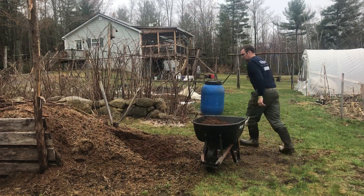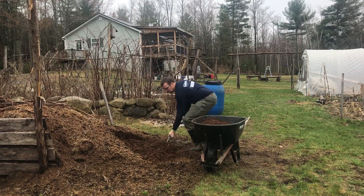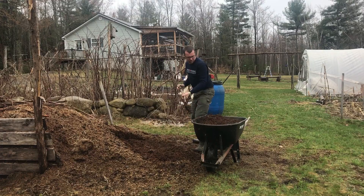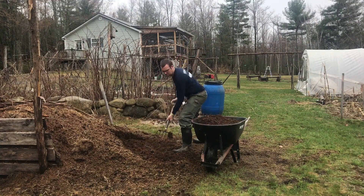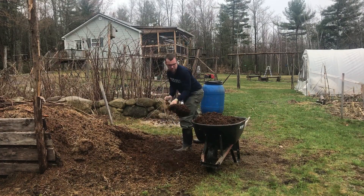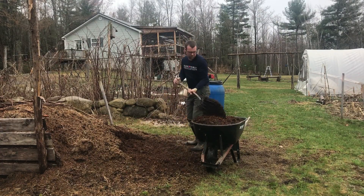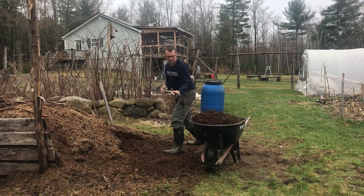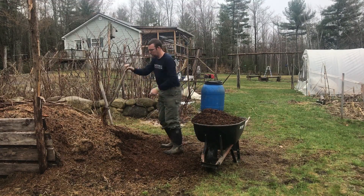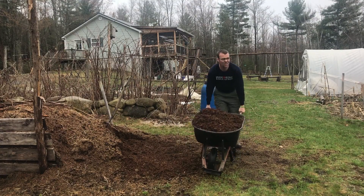Since I have a readily available supply of free — well, except for the time it takes to go get it — horse manure from a nearby stable, my goal is to keep a constant supply in different stages of decomposition. This pile was put here in the fall and it was already significantly aged when I got it. I'm going to be using it throughout the gardens as weed-suppressing, soil-bacteria-feeding mulch, and I may as well get started with the asparagus patch.